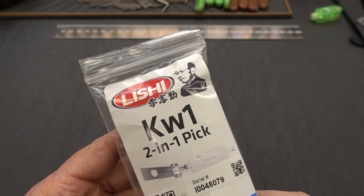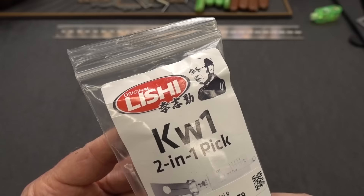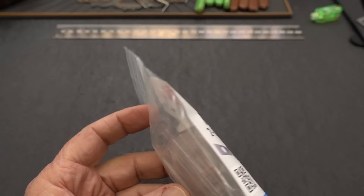You guys have worn me down. I coughed up $120 to American Key Supply for this brand new Lishi KW1 2-in-1 pick. Let's open it up and take a look.